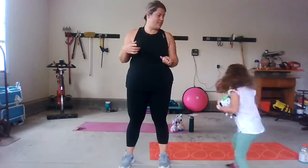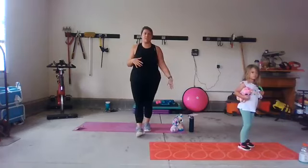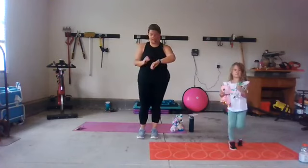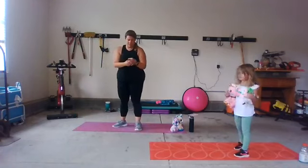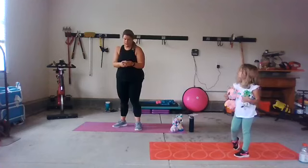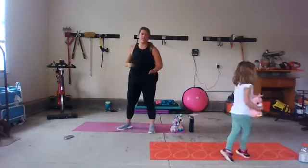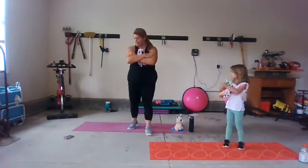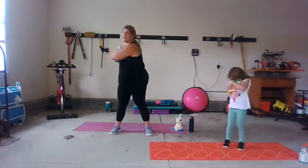Do you want to get started? Yeah! So anytime we bring stuffies, sometimes they're going to watch us do some moves, and sometimes we're going to invite them to do the moves with us. This is one of those times they're going to come in and do some moves with us. Let's go ahead and get started. Grab one or both of your stuffies and just hold them here — we're just going to go side to side, opening that back.